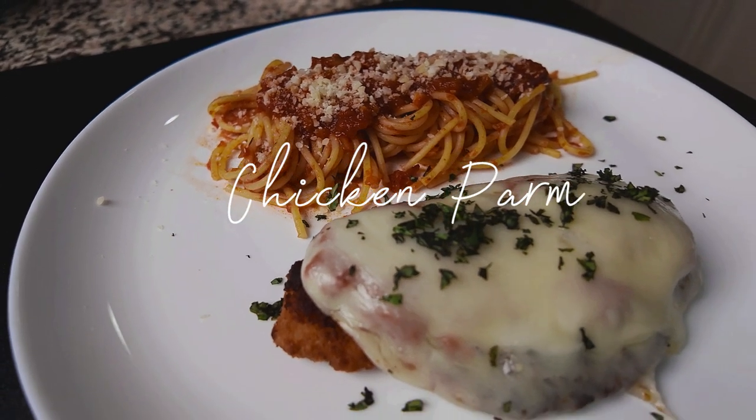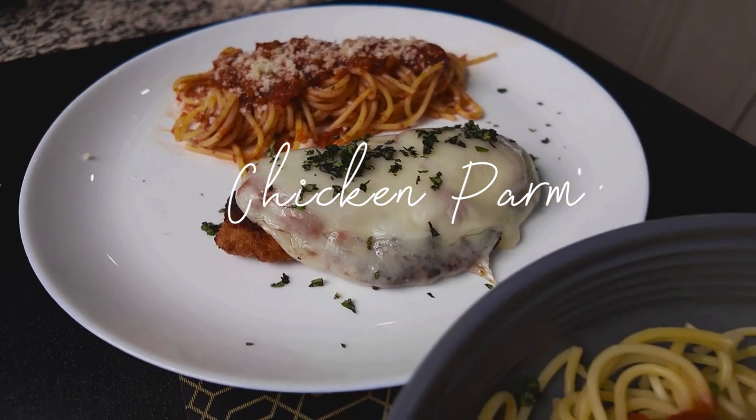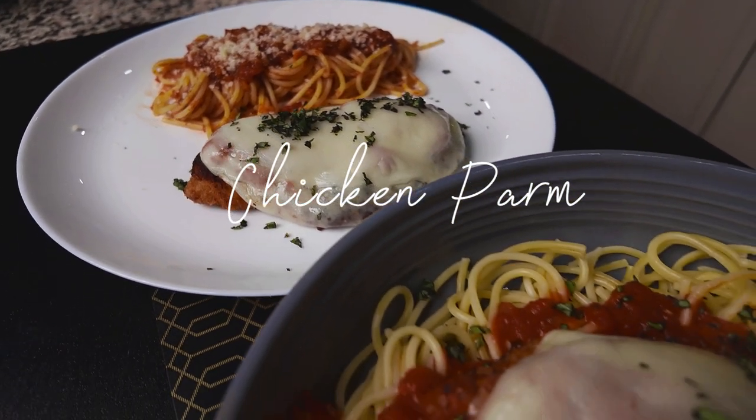My family really likes chicken parm and I started making it in a way that saves a lot of time and still comes out oh so delicious.